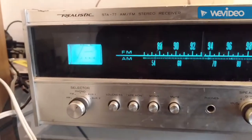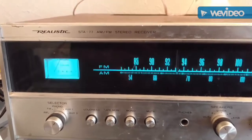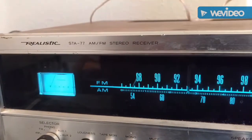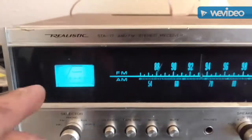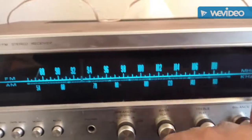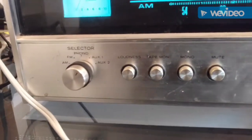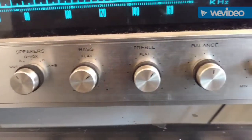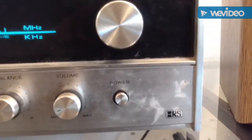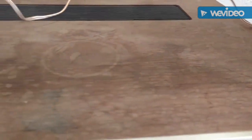This is the newest receiver I acquired at the thrift store — a Sansui STA-77 AM/FM. I like this blue dial. First thing I check: make sure all the knobs are there, all the buttons — which they are. You can see it's pretty dirty, the top has some serious looks, almost like water damage.